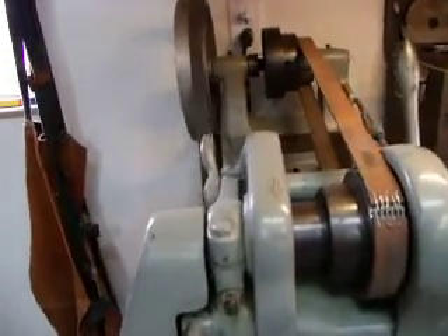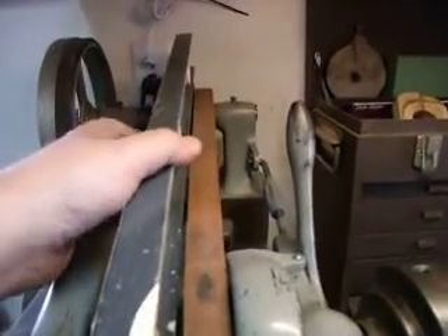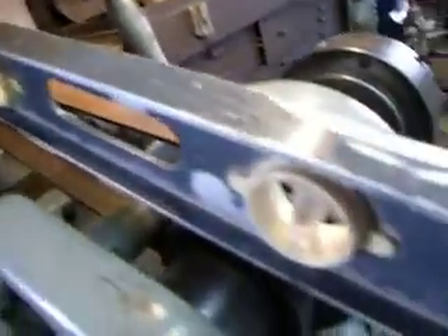A little tip I'd like to give you is just make sure that these pulleys are lined up. I just took a level — it was about the same width as the belt — and made sure that it hit the shoulder of both pulleys. That lines it up real well, and you've got a little movement there in the bolts that you can make.